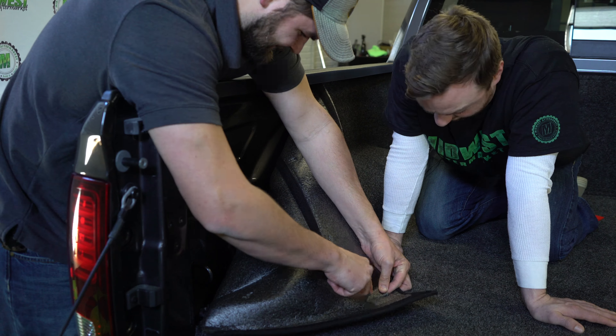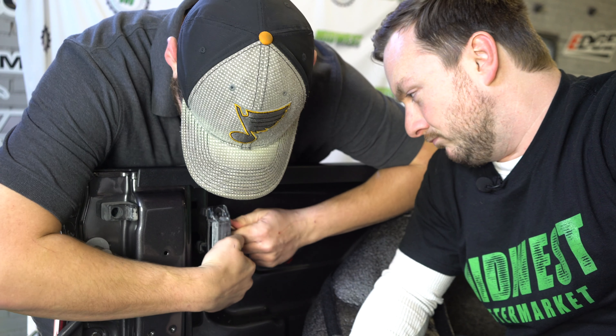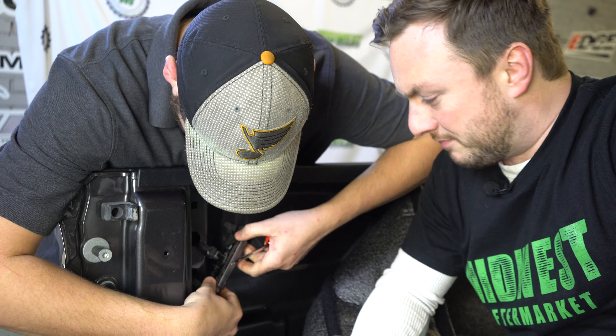Cory comes in to pull that light off. He's got a screwdriver — not a real man like me who likes to do that with bare hands. But hey, if you want your man card revoked like Cory, you can go ahead and do that too. There you go.